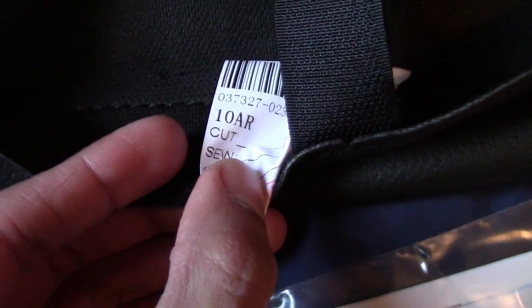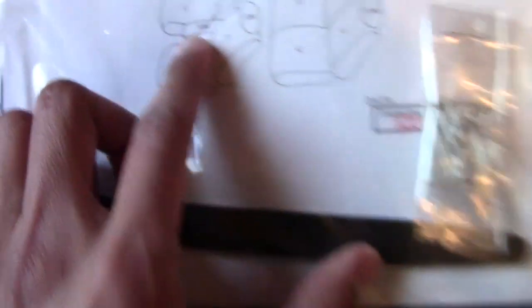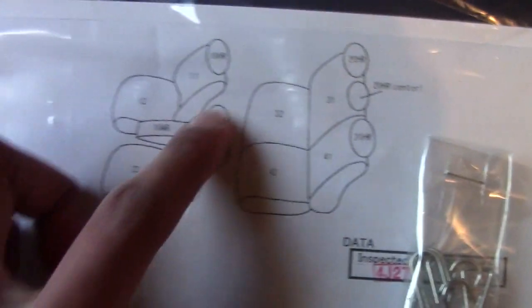Driver rear, center, and passenger rear. Everything comes as it's supposed to. Here's the paper that shows you the labels: 22, 21, 10A — each one labeled. For example, the center armrest has label C10AR, so you can match them up. Headrest is labeled 10HR. I'm gonna start with the headrest first. Here's the center console — let me lay it all out.